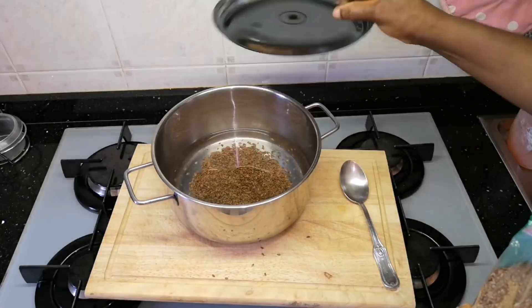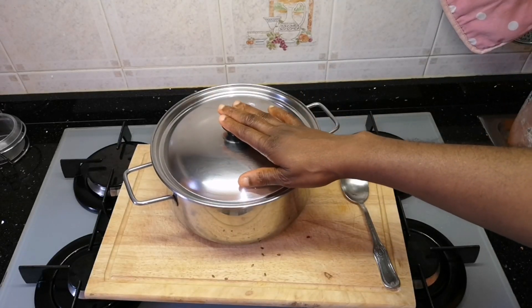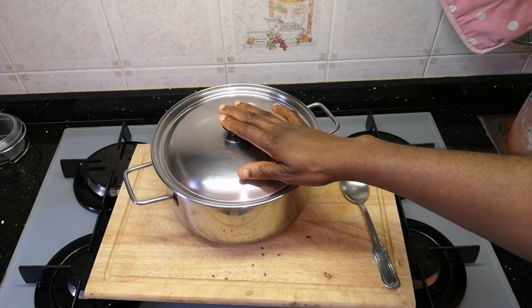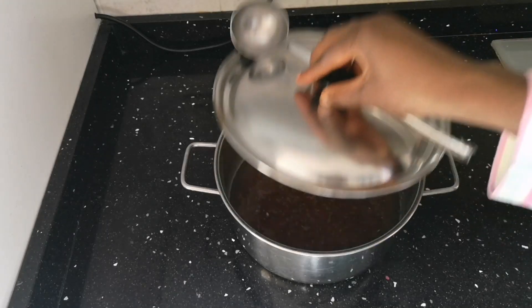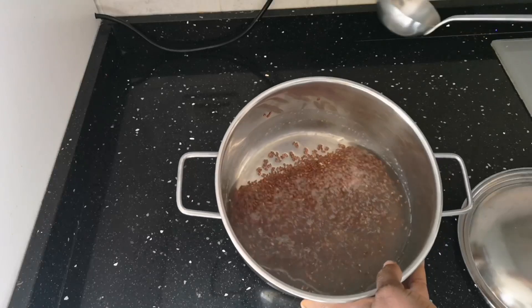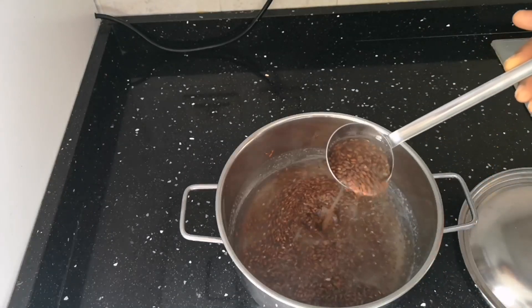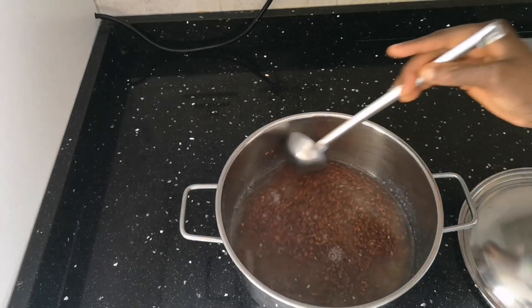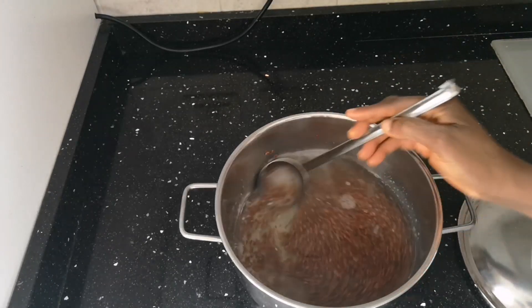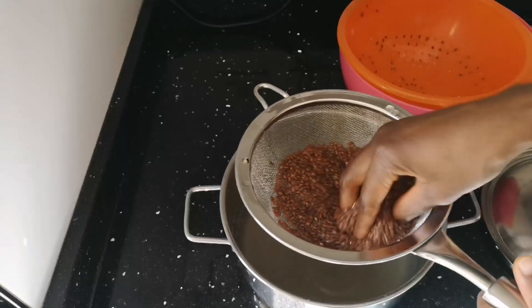After adding three cups of water, I'm going to allow it to soak for 22 hours. Here it is after 22 hours of soaking. I was stirring it to allow the seeds to soak well. The water I used I also made into a hair gel — I'll link that video below, it's great for hair.